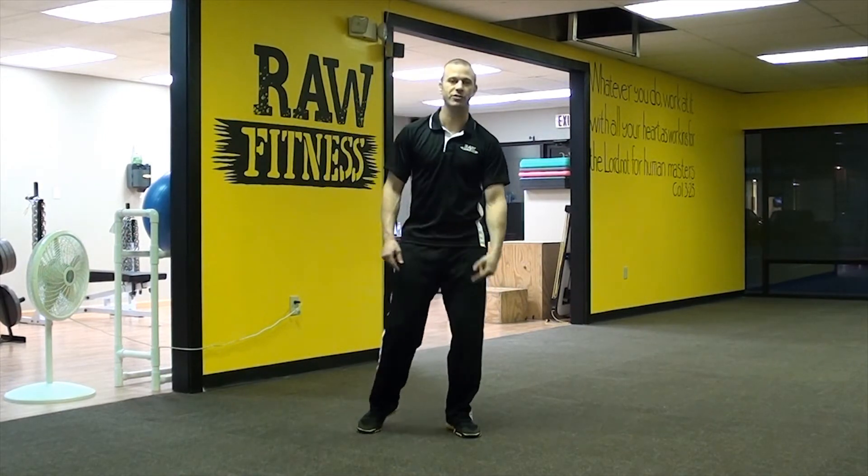Coach Mike, coming back to exercise number four to five in our current series: the RKC Plank.